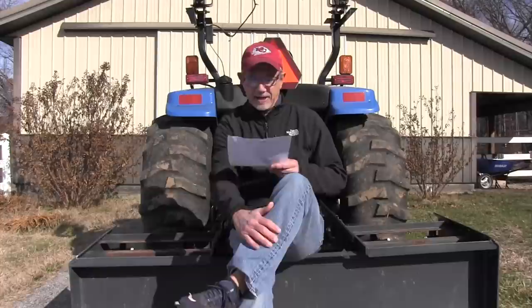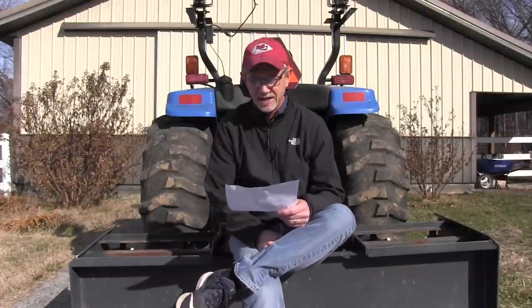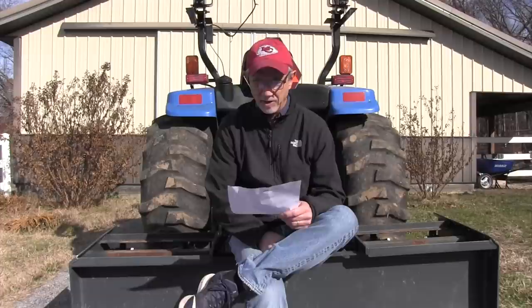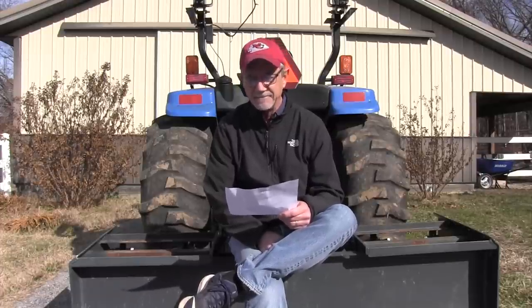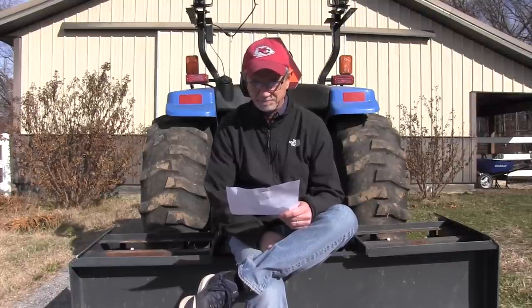Dear Tractor Mike, I recently purchased my first tractor and am getting used to using it. One of the things I bought it for was to maintain my driveway. I've got a big hump in the middle of the driveway. I've heard a box blade is the best tool to remove a hump. Three questions: First off, is a box blade what I need? Number two, what's the best brand of box blade? And number three, are there special features or options I need to look at if I'm buying a box blade?